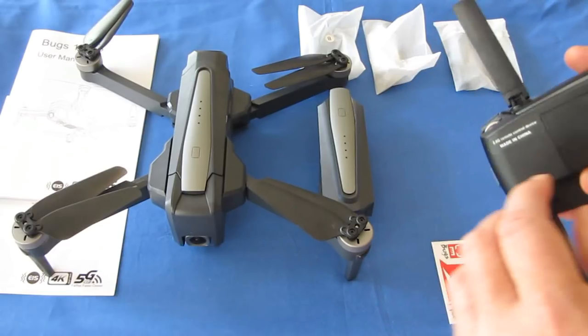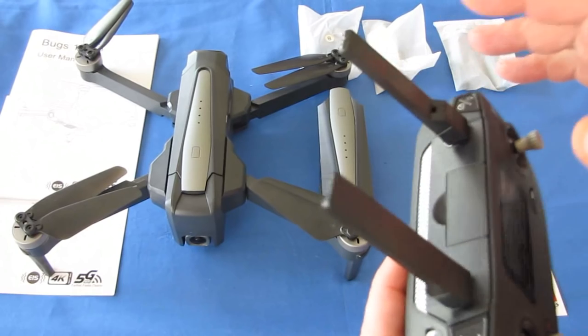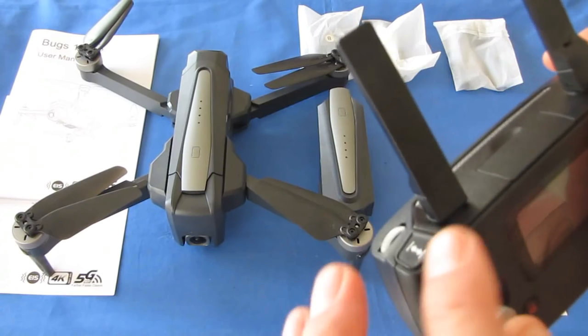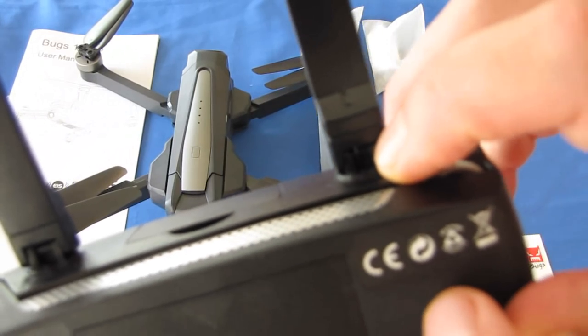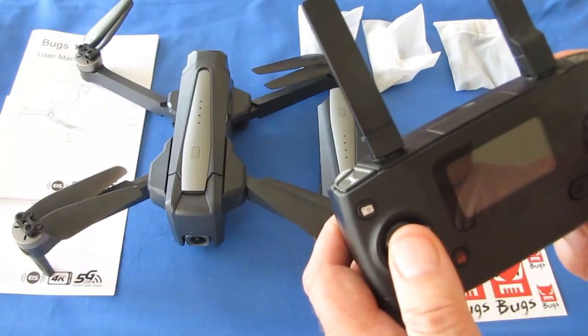Let's go over the controller. Starting from the top — the antenna on the right is fake, there's no antenna wire in it. But the antenna on the left is not fake; there is actually an antenna wire in there. That's what gives this drone its 600-meter range capability.